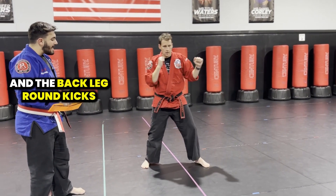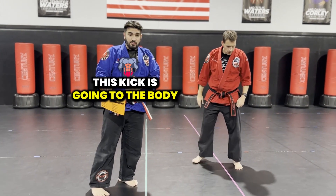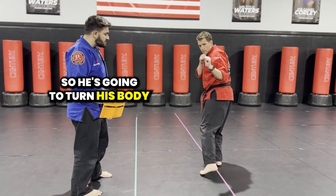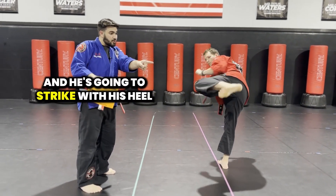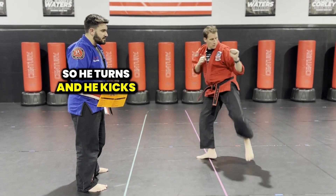After the round kicks and the back leg round kicks, now we have the side kick. This kick is going to the body. He's going to turn his body, he's going to chamber and he's going to strike with his heel. So he turns and he kicks. That's the side kick.